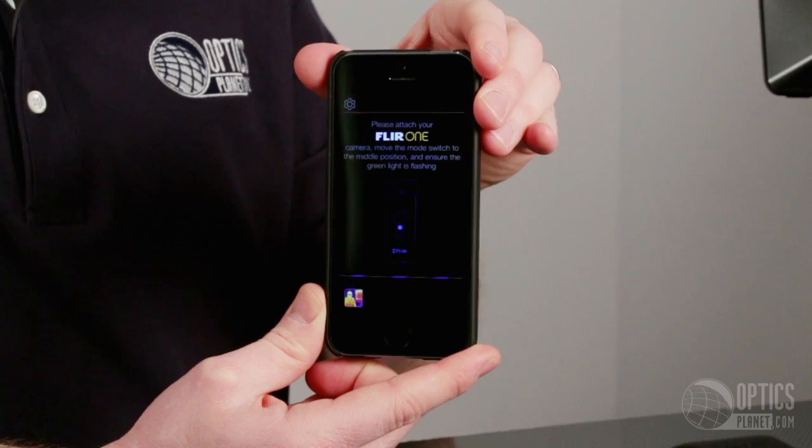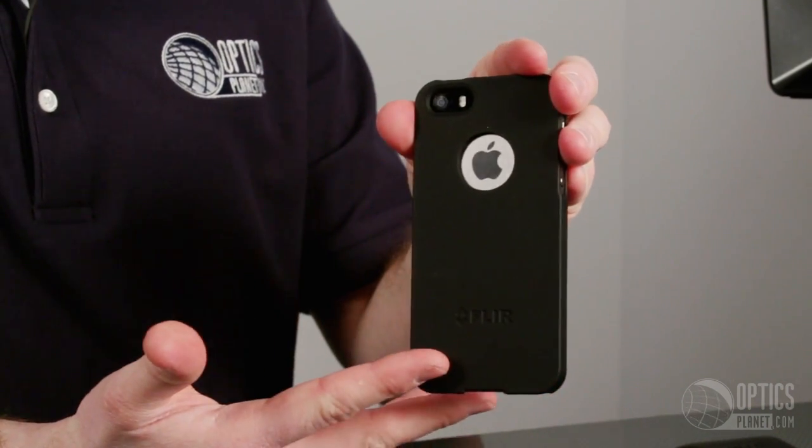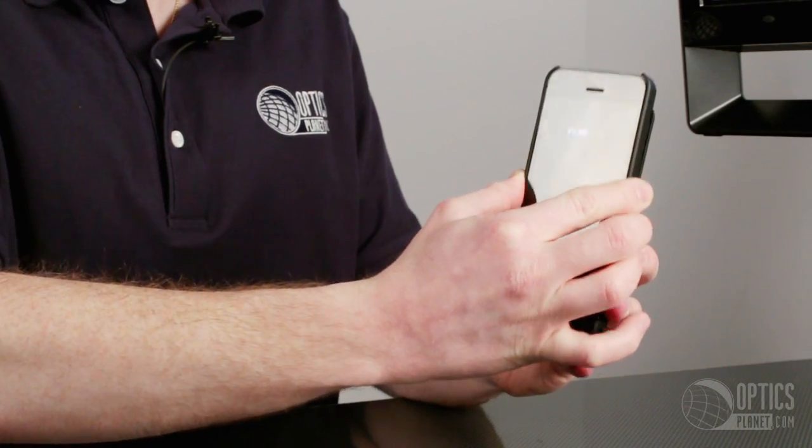The FLIR ONE is actually ready to go right out of the box. All you have to do is download the free FLIR ONE app from the App Store, put on the case, and plug it into the device.